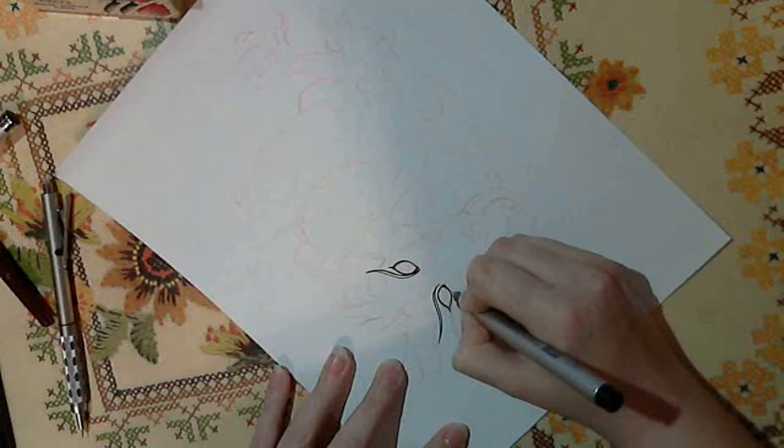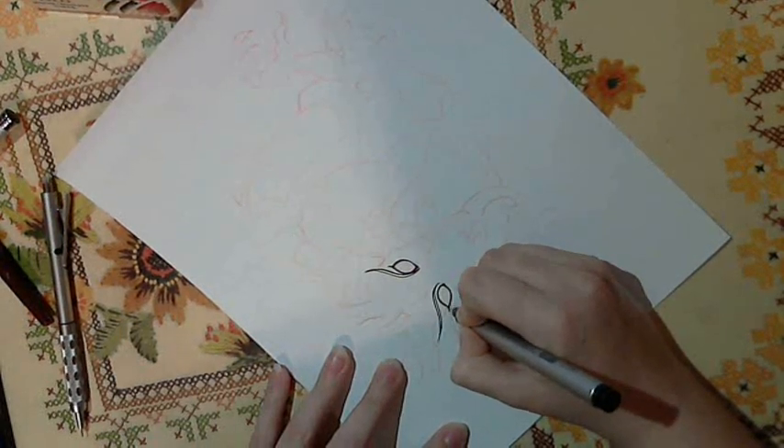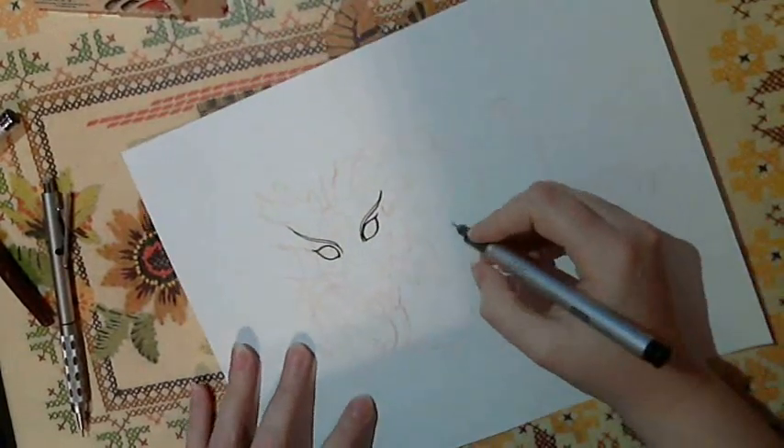You can't erase pen — oh, darn it. It'd be nice if you could. But there are some erasable pens; they're just not very good for art inking.